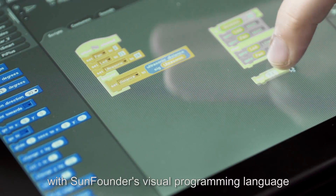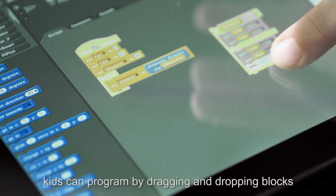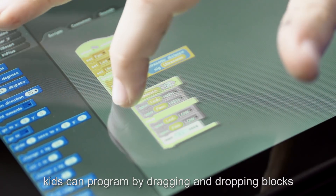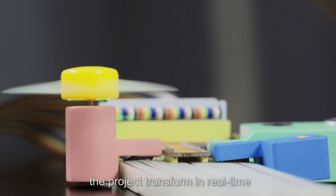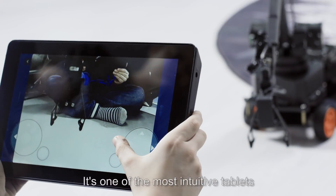Also with SunFounder's visual programming language, kids can program by dragging and dropping blocks. They can code actions and see the project transform in real-time. It's one of the most intuitive tablets.